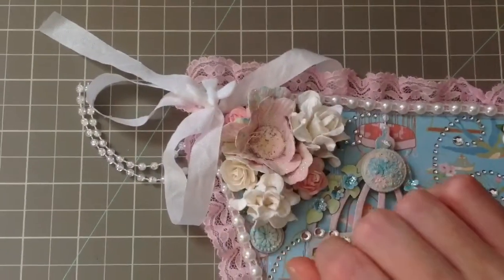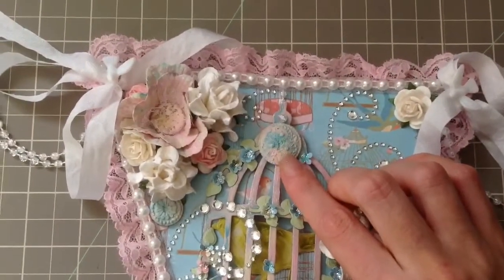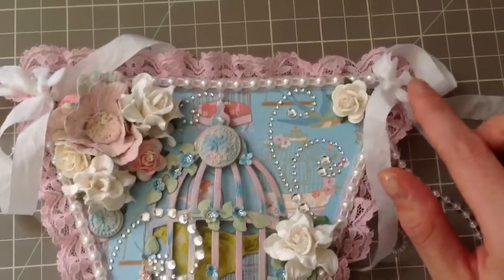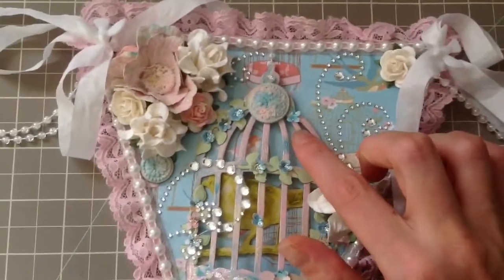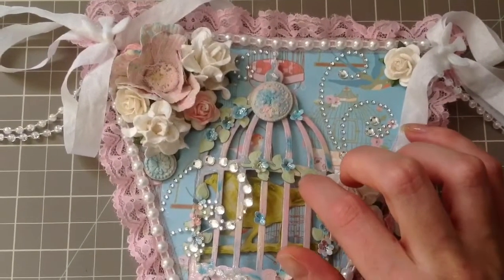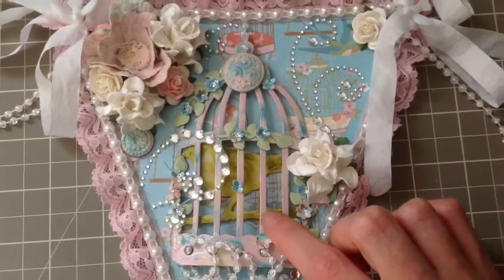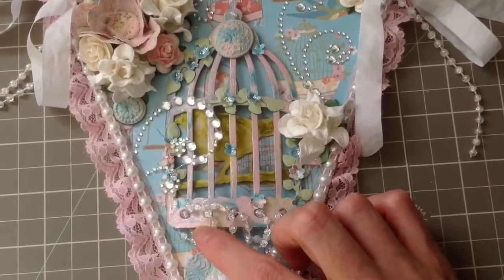There's more of a rose hiding back there. This is from Recollections — I used my Distress Paints on them. I put bling, there's more bling, and another I Am Roses. I kind of did the same thing over here with the trim off to the side. I used some of my Martha Stewart Punches and a Spellbinders die. I did my Tim Holtz Birdcage die, used some Distress Paints on there, and then I used some Crackle — as you can see right here, you can see the Crackle effect.